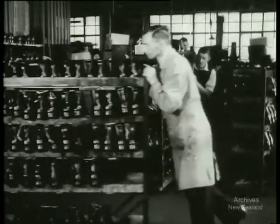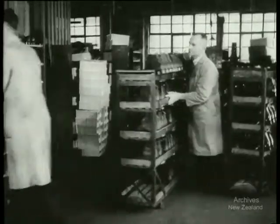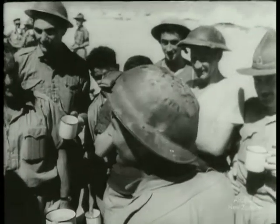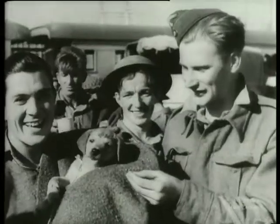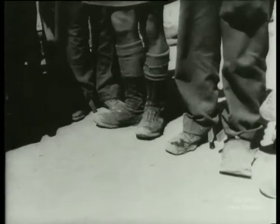They have been made in New Zealand by New Zealanders. Off they go to the army who needs them to protect the feet of the men who go to fight our war. These New Zealand boots have already seen top service in the Middle East, and they are being worn by these men today across the burning sands of Libya — the same men who wore them in the mountain passes of Greece, on the rocky hills of Crete, and came back, boots and all.